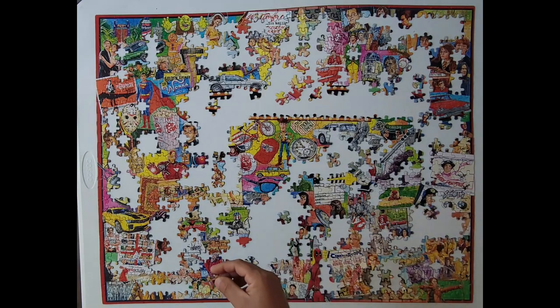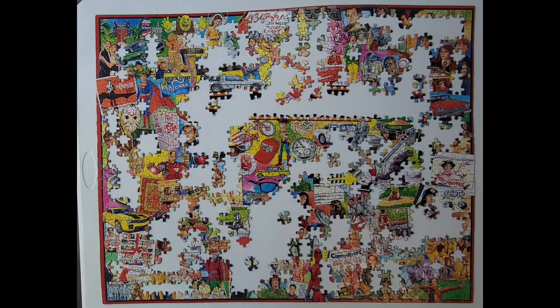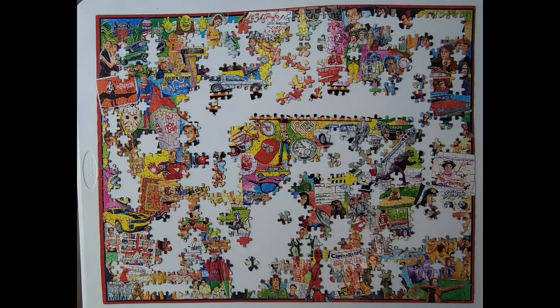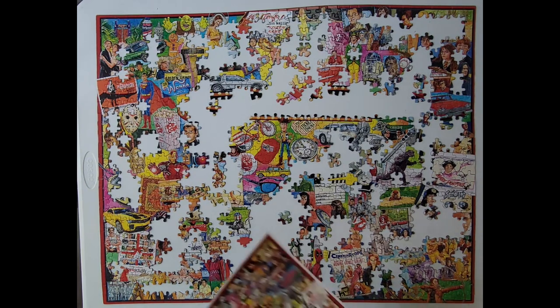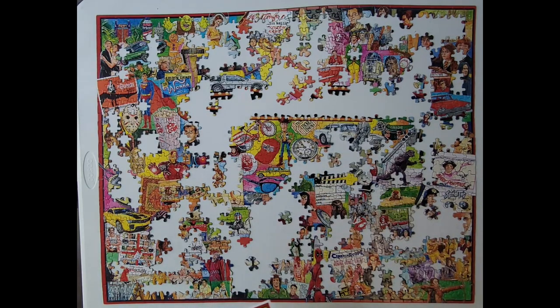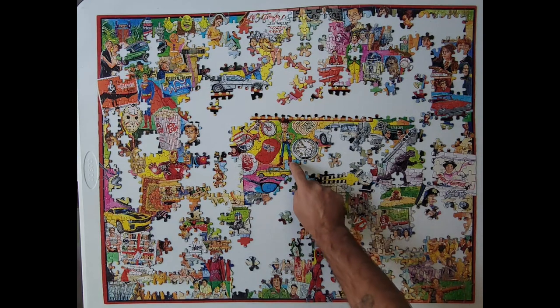There's another piece. That was right there. Boom. This puzzle is going together. Looks like this is another piece from Godzilla. Bam. This is from that thing that directors use — cut, scene one, take one. Whatever. It's the bottom of Woody's boot from Toy Story. Got it.